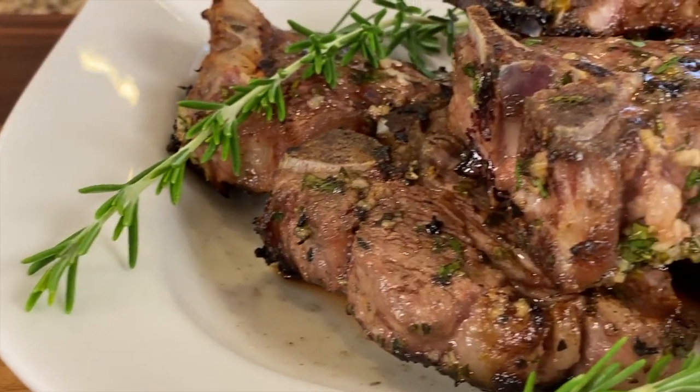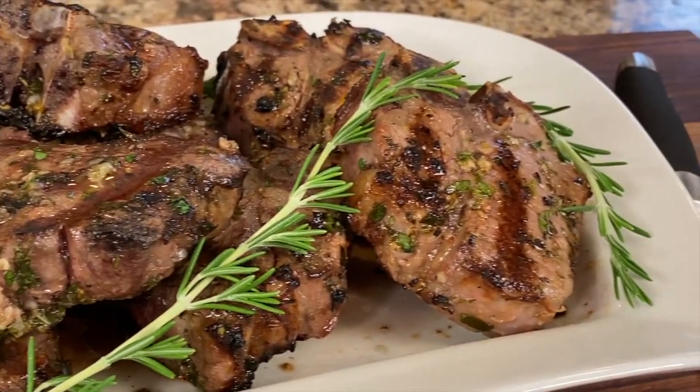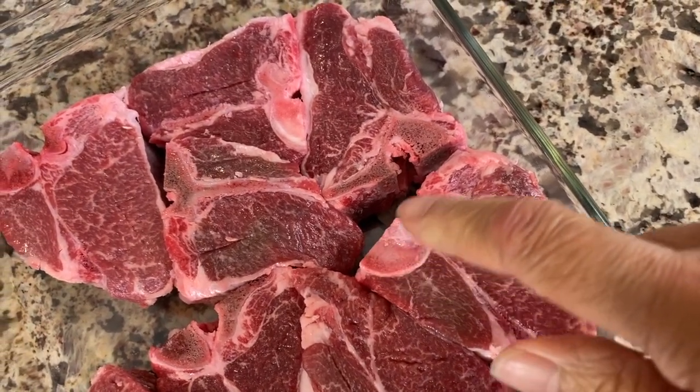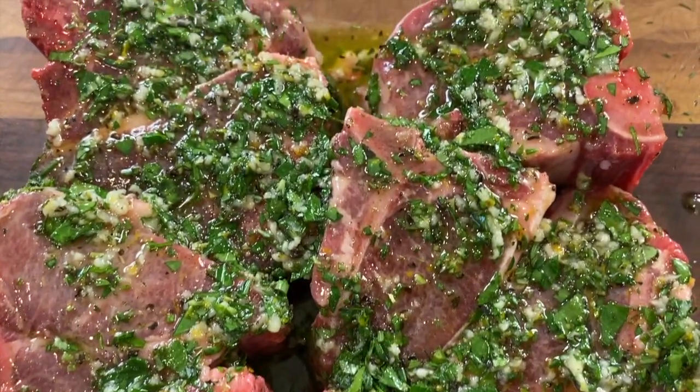Today we're cooking up some lamb chops — not just any lamb chops. We are cooking up some lamb loin chops or steaks, and they are so tender and juicy. They look like little T-bone steaks, and they're just adorable. We're going to season these up with some spices, olive oil, garlic, and lots of good stuff.